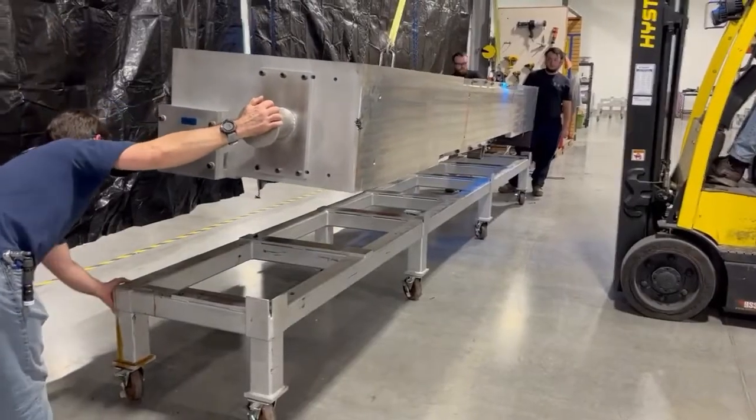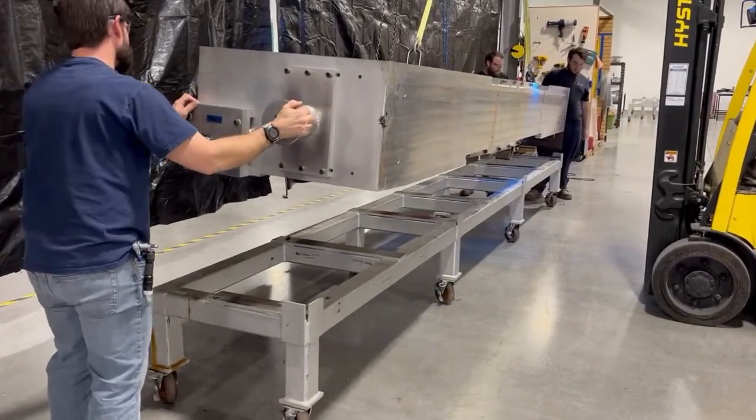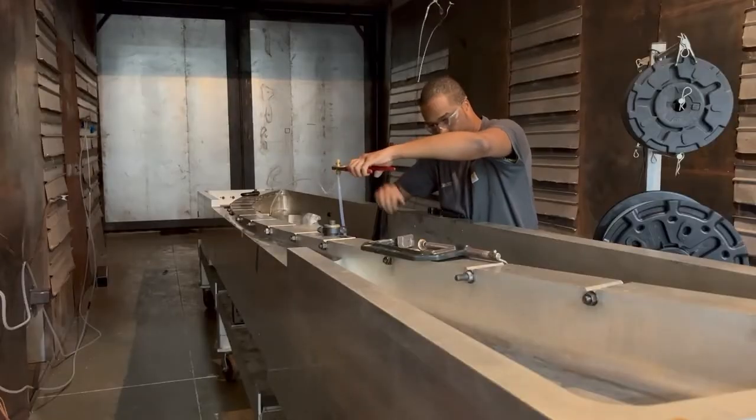After infusion hardware is fastened to the mold and a positive vacuum leak check is performed on the system, the mold is staged onto the infusion stand and plumbed inside the oven.